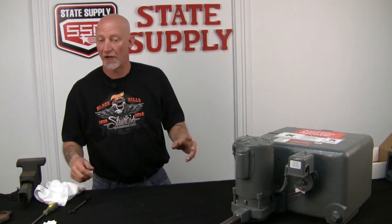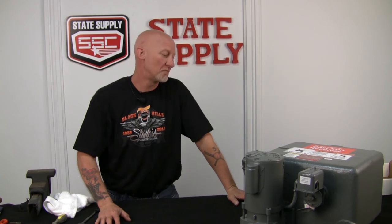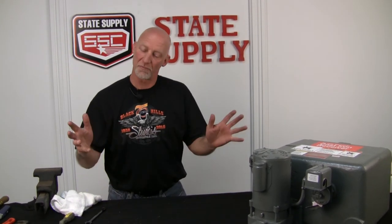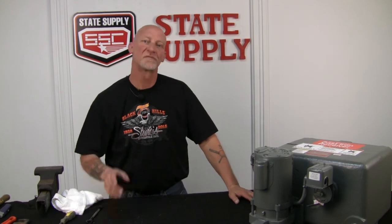And you're all done. Open up your valve, start sending the condensate to the tank. Make sure everything's operating good and it's not leaking. You're ready to pump the condensate back to your boiler.